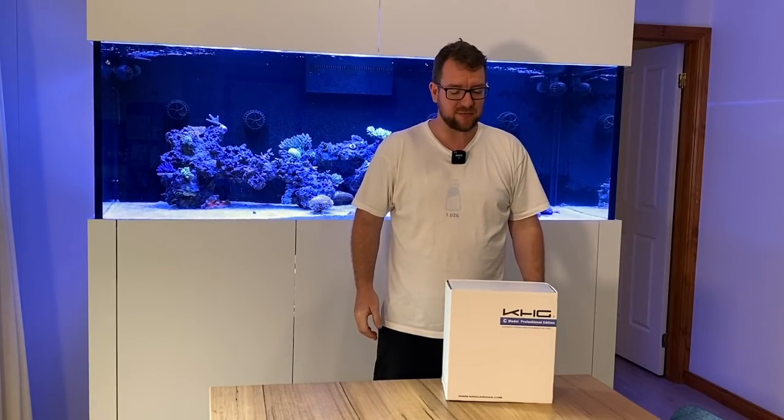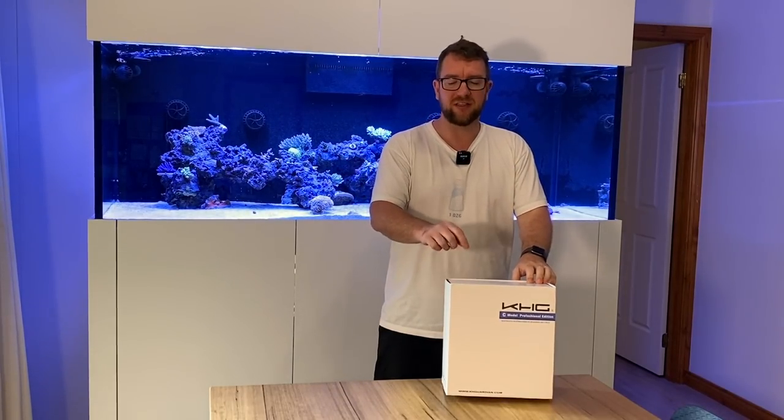Hey all, welcome to Parker's Reefs. In today's episode we're going to set up and install one of these KH Guardians.